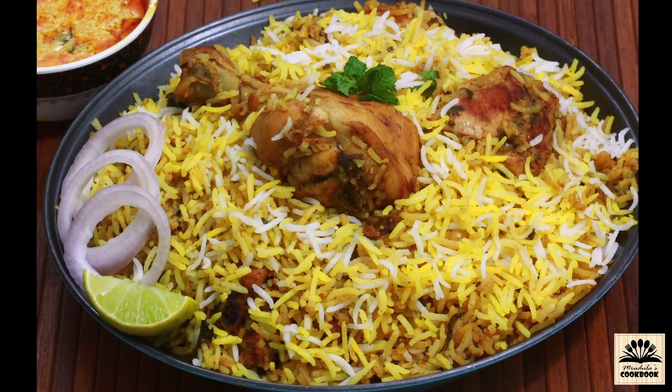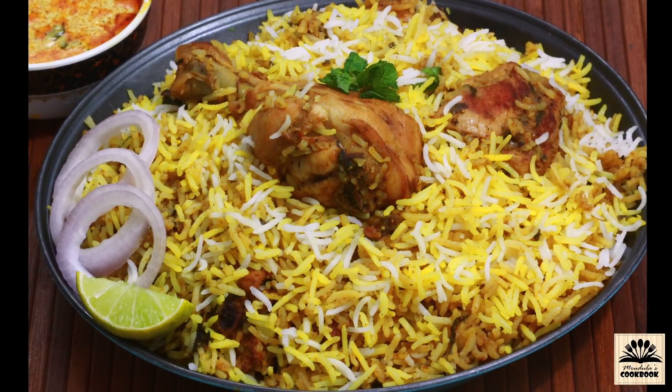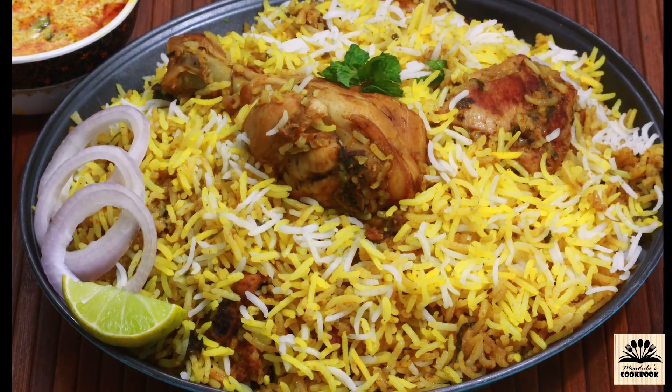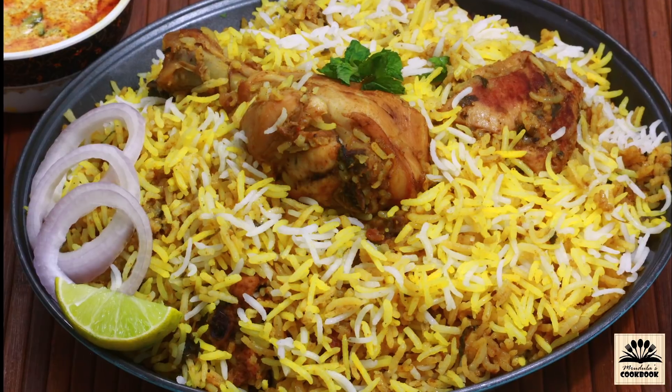If you want to watch this recipe in Hindi, check the link below in the description box and also subscribe to Mrudala's Cookbook Hindi channel. Hello everyone, I am Mrudala and once again welcome back to my channel.